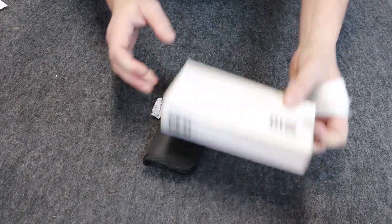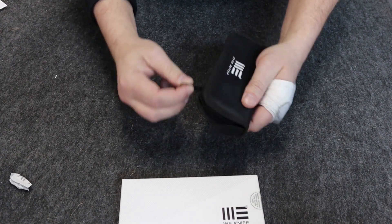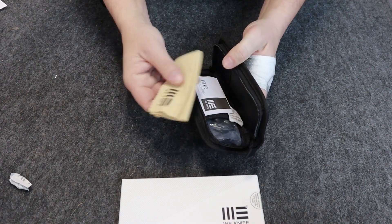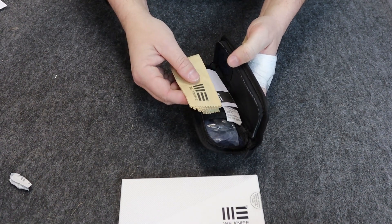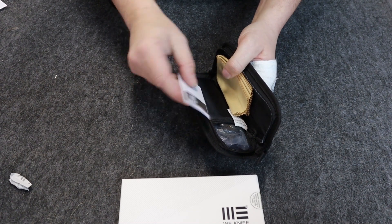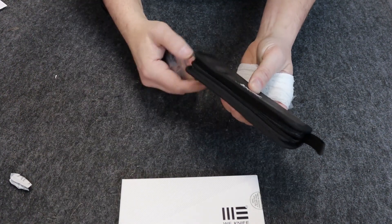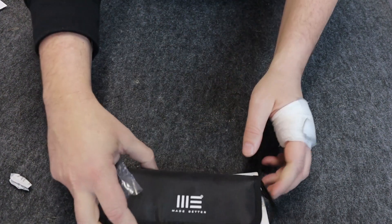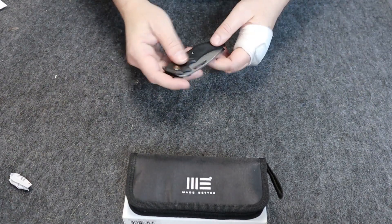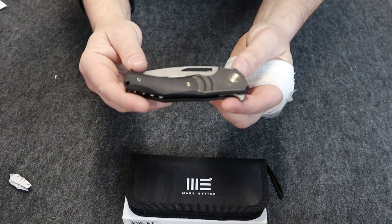As we've come to expect from WeKnives, packed with a silica gel in a hard case. You've got your cleaning cloth, instructions, another silica gel, and the knife we've been looking for.